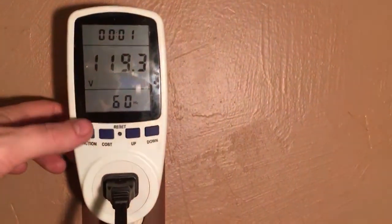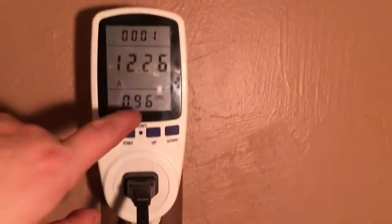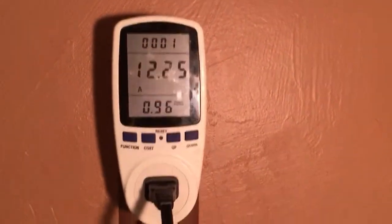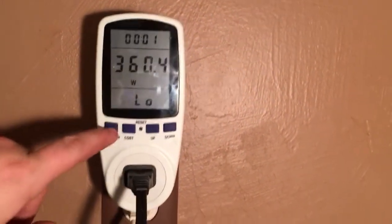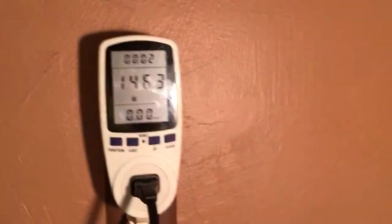Voltage is at 119, amps is 12.26 with a power factor of 0.96 — excuse me, I dropped some water on the floor, sorry about that, my kids are playing in the water. The wattage low and high shows 1480, and we're reading 1462 watts, so not bad.